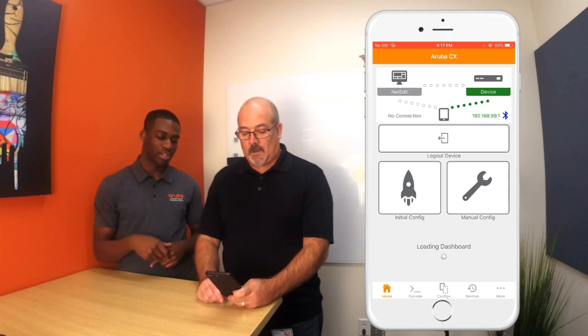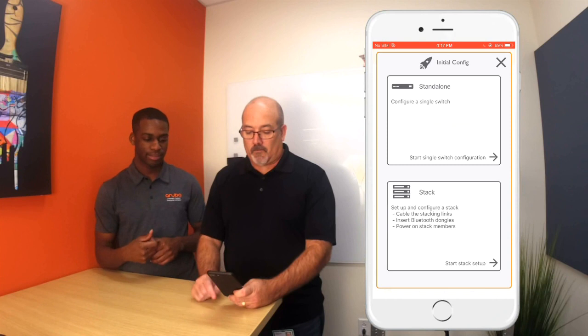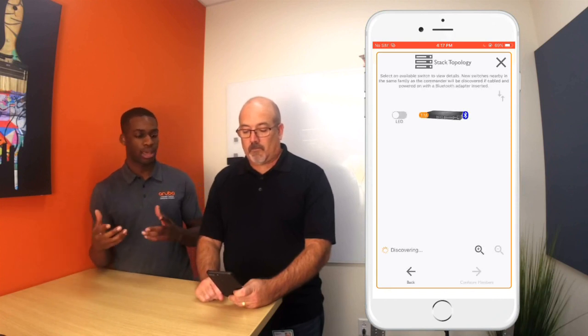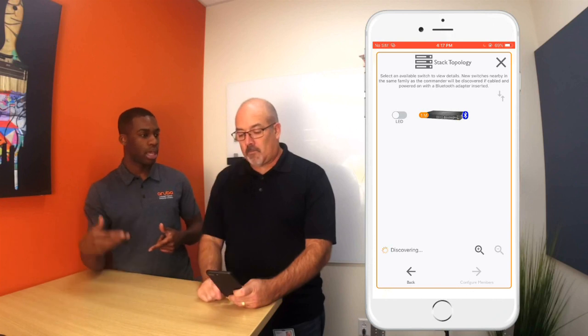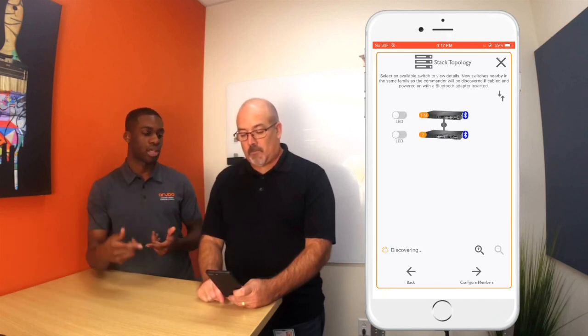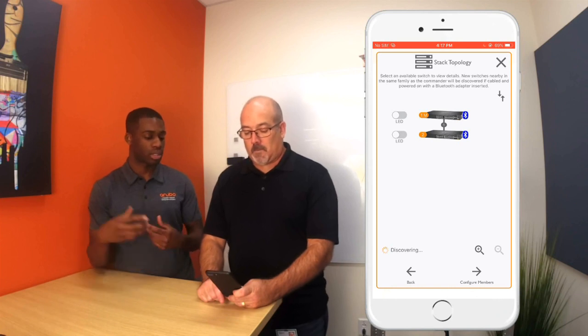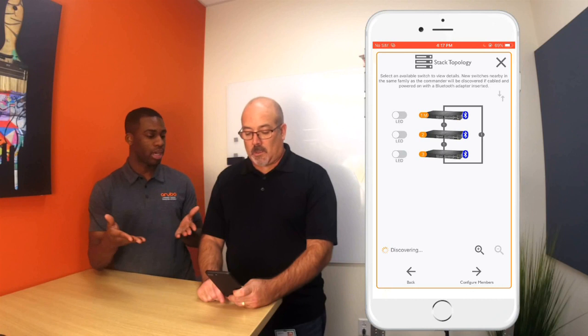Now that you're connected to the device, click initial configuration, then click stack. What this is going to do is discover the devices via Bluetooth and LLDP neighbors — it's going to marry the MAC address between the two to actually discover the devices connected to the switch, and figure out what devices are connected to what. And there you go — you have your stack.